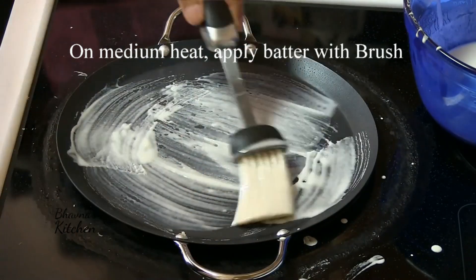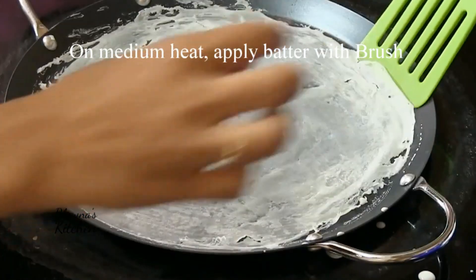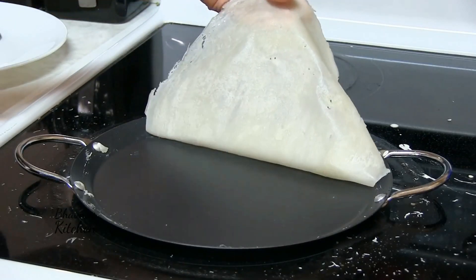Start spreading the batter. Let it cook slightly. Feel how easily it peels off.